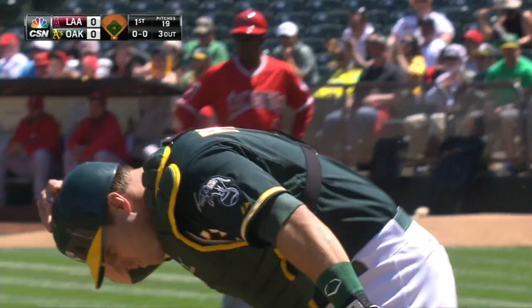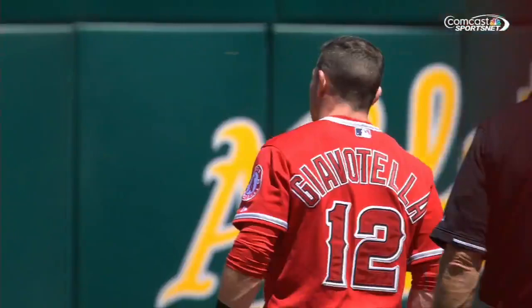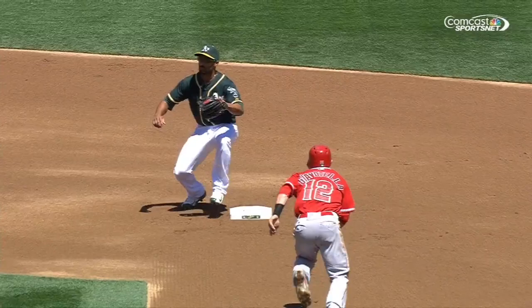He throws as he was trying to advance on a ball in the dirt, and that's how the top of the first comes to an end. So technically showing off — that bottom of the first coming up.